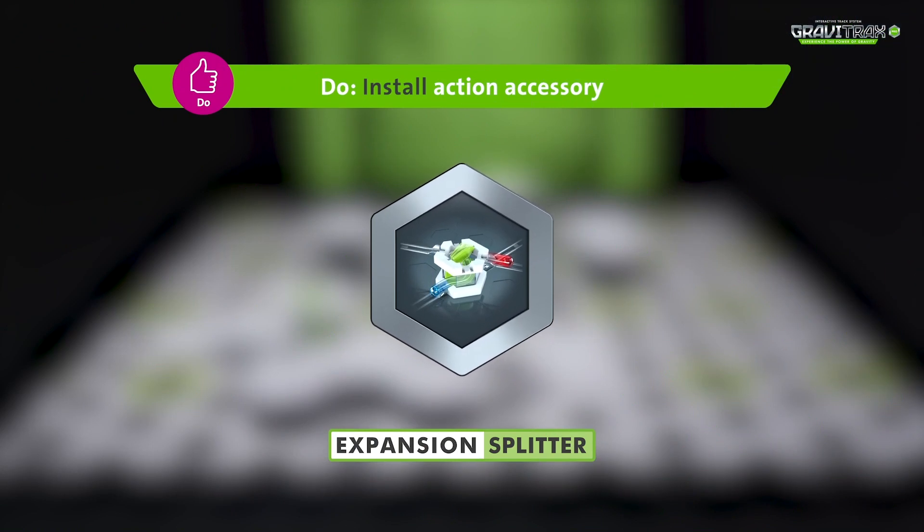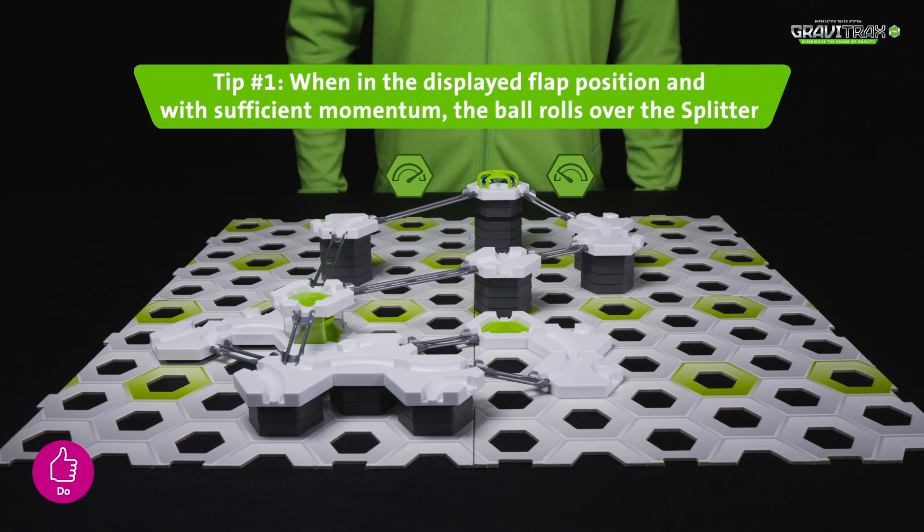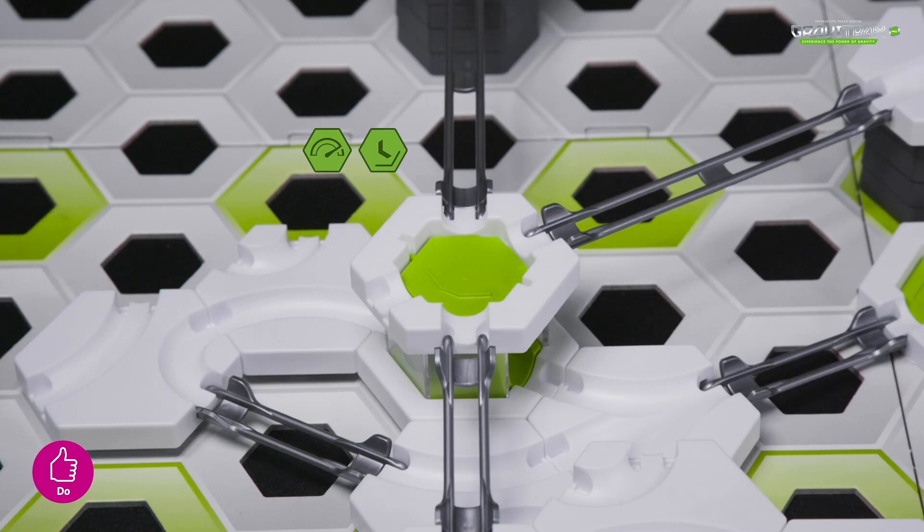And here's a couple of tips for you. Tip 1: to get the marbles to roll over the splitter, make sure they gain enough momentum on the track. The splitter also needs to be this way up.